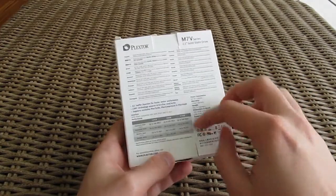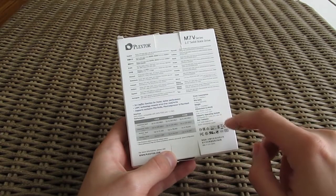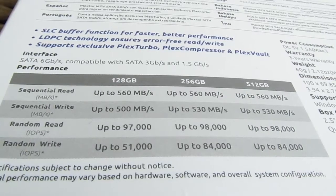Going to the back, you'll find your usual short multilingual overview, some basic specifications, and a chart with rough performance figures for the different capacities throughout the range.